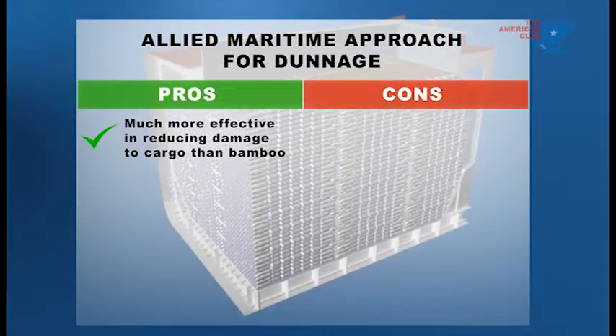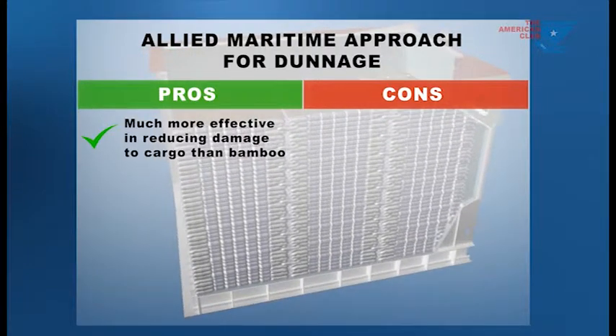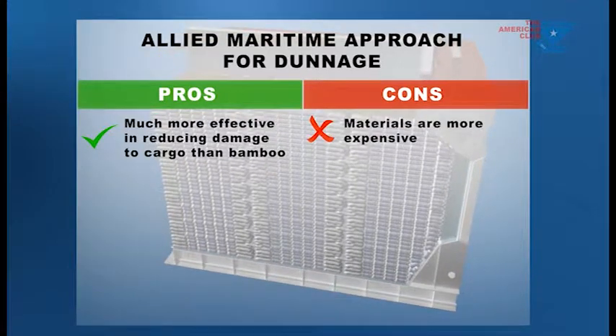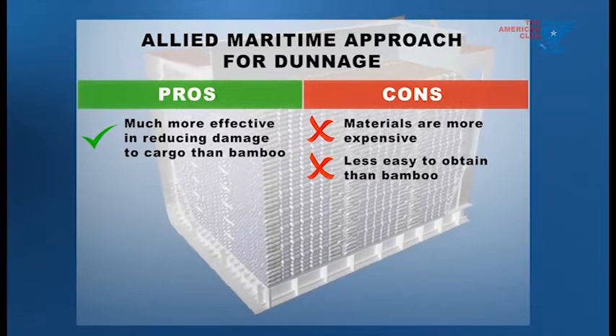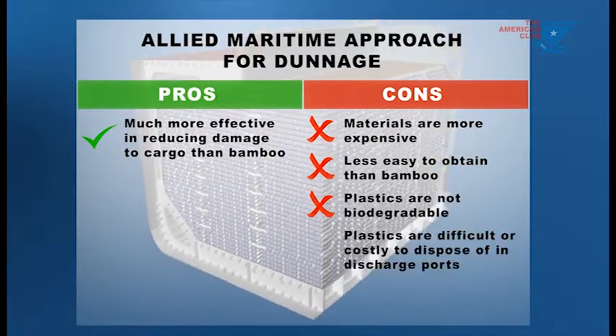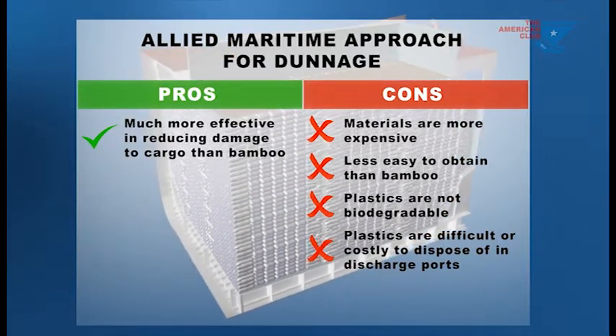This system is much more effective in reducing damage to cargo than bamboo dunnage. However, there are drawbacks related to the cost, availability, and disposability of the materials used. The materials are more expensive and generally less easy to obtain than bamboo. Plastics are not biodegradable and often difficult or costly to dispose of in discharge ports.